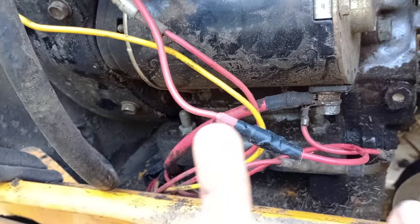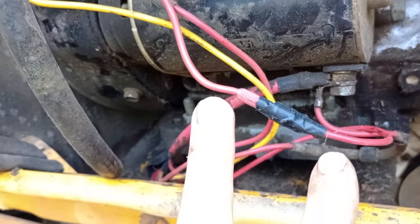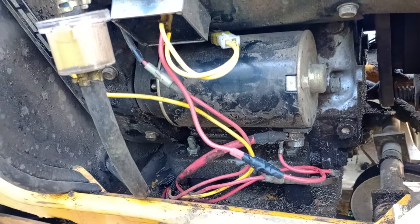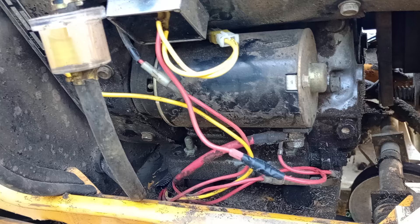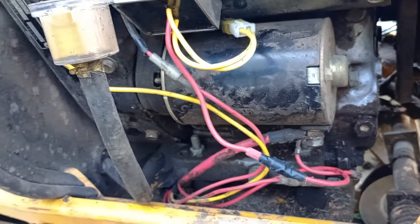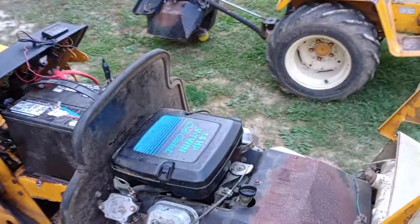So I'm going to do a proper fix here and actually put in a new terminal and connector. We've got some of these connectors in our stock for custom harness work, so we'll properly fix that. Even though it was charging, I was still seeing the low voltage indicator come on the dash.